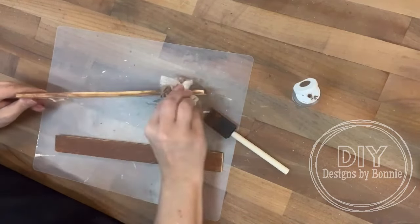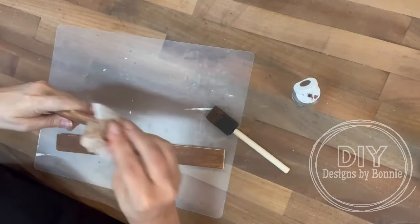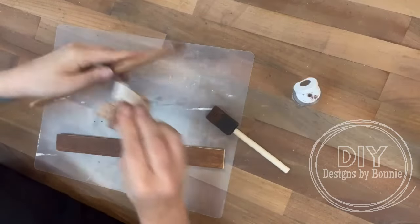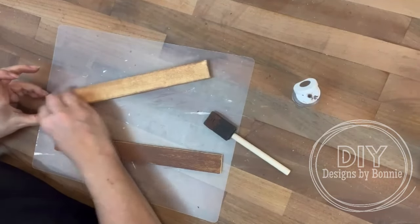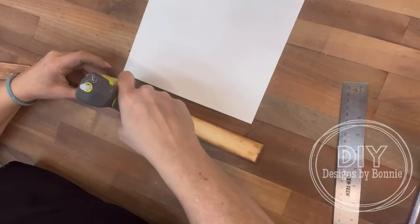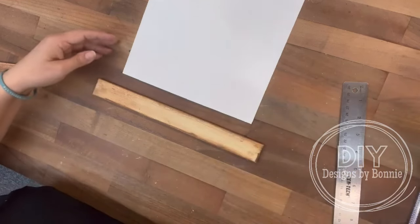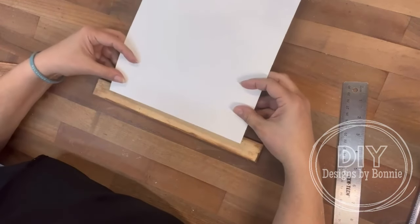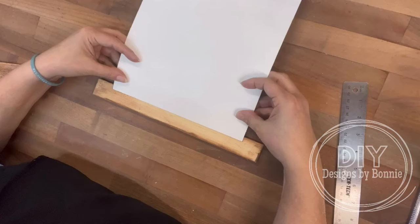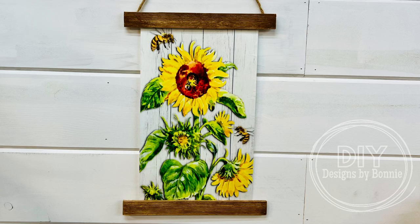So once those are dry and our flag is dry, we are going to flip the shims over and then center the flag on them so that how this will hang on the wall, there'll be a piece of wood at the top and a piece of wood at the bottom. And I just do a little bit of hot glue here, because the cool thing about this is you could switch this out — it just pulls right off, and then you could do this whole thing with another flag. So look how cool this turned out. I just love it. I love sunflowers though. All right friends, thank you so much for watching. Don't forget to follow the page for more crafts.